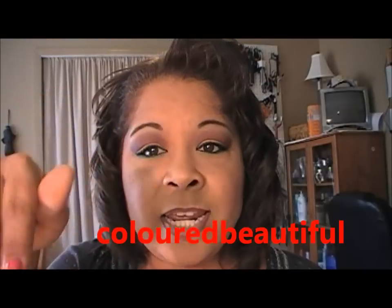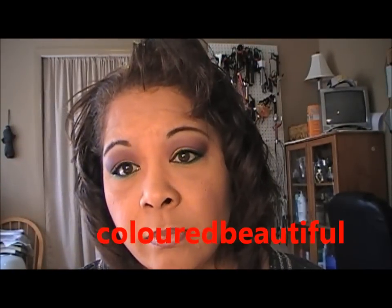Hey y'all, it's Liz! Today I did a recreated look from Colored Beautiful — this is like the second or third one I've done from her. I just love her makeup tutorials, so I decided to do a recreated look and give her a shoutout. If you guys haven't checked out her channel — which I'm sure you have — please do, and I'll leave a link to her name. She does wonderful videos.